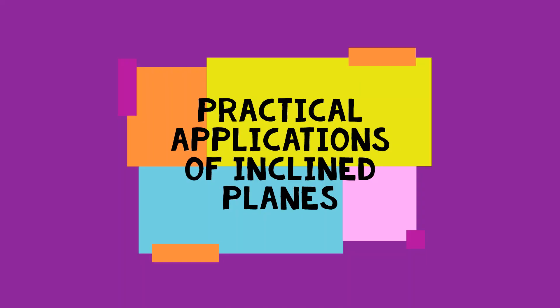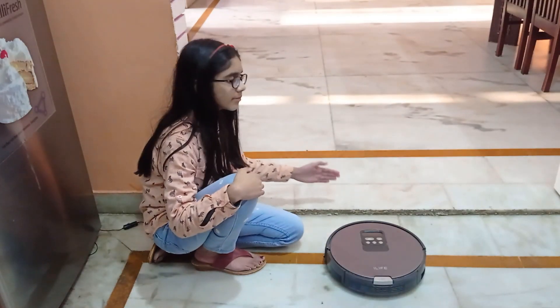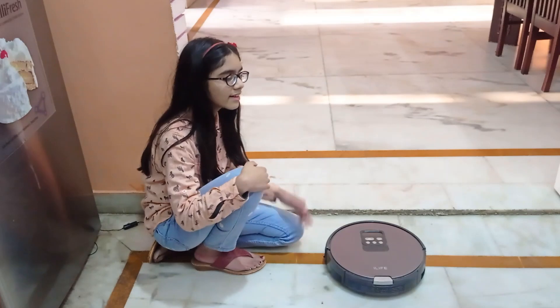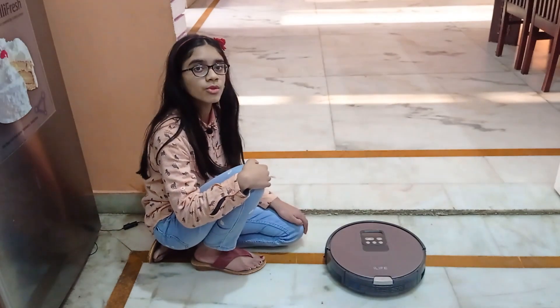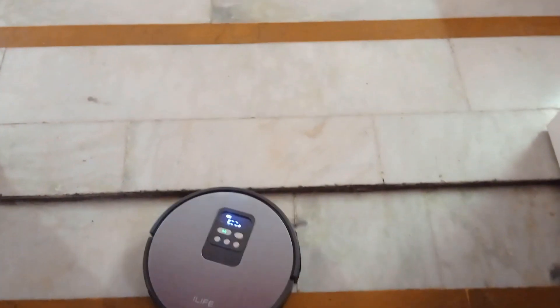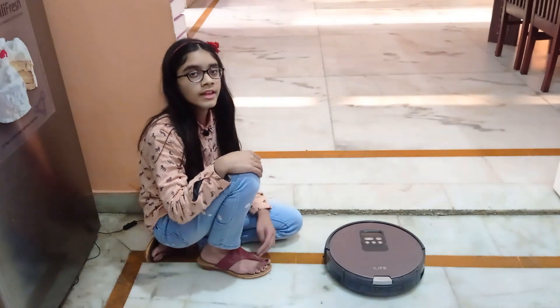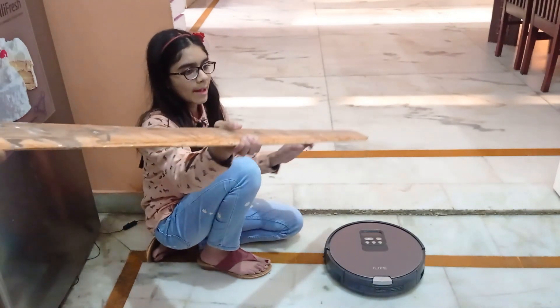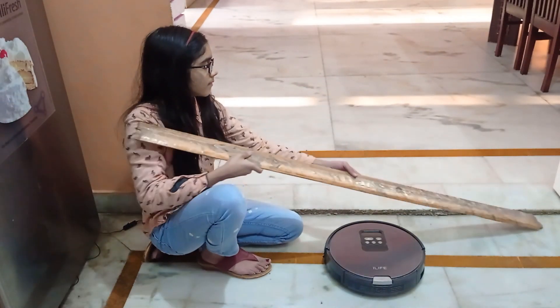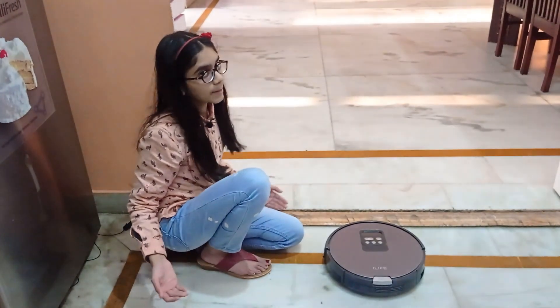Let's see some practical applications of inclined planes. Our robovac could not climb this threshold between the kitchen and dining area — it was a bit too high for it to climb. Then we put this wooden ramp and now it can climb up easily.